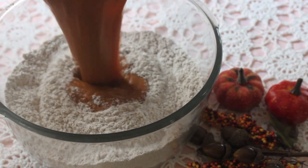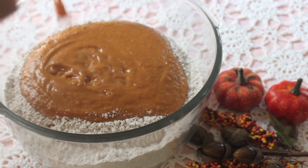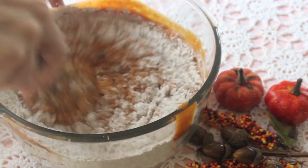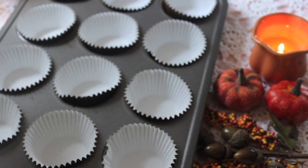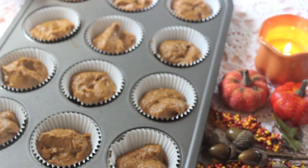So now we can add our pumpkin mixture into our dry ingredients. It's not necessary to use a handheld mixer for this — you guys can just use a whisk. I just have my tin lined with these gold wrappers that I got from Michaels. The oven should be preheated to 350 degrees, and these will bake probably for about 15 to 18 minutes. What's cool about these cupcakes when they bake is they actually kind of stay in the shape that they are right now — they don't really flatten out like other cupcakes do.